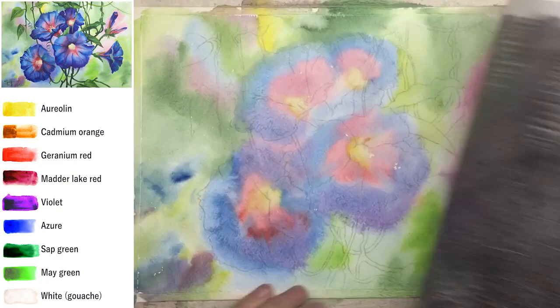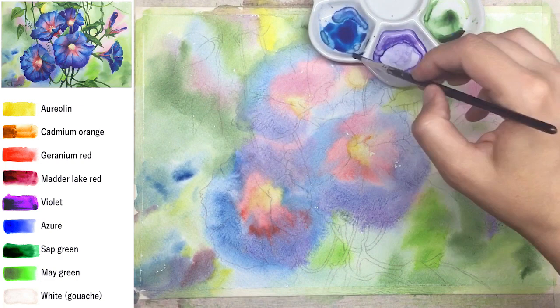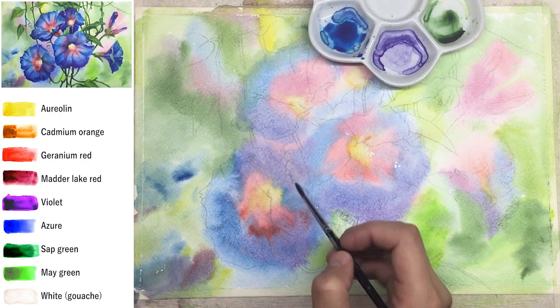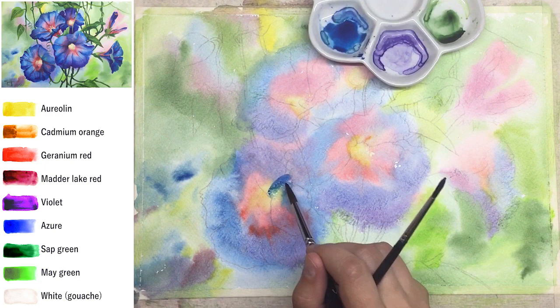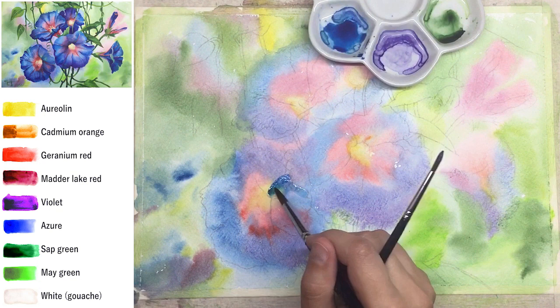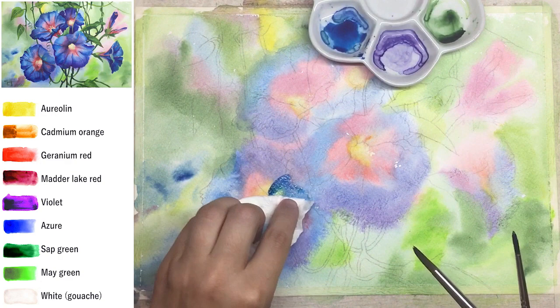Next step — I already created a sketch traceable. It's easy to use: you can print it and transfer it onto the prepared background. You can find a short tutorial about it on my channel, it's free and open to everyone. I'm using pencil graphite on the backside, so no ink — just graphite — and if any lines are visible at the end they can be removed with an eraser.